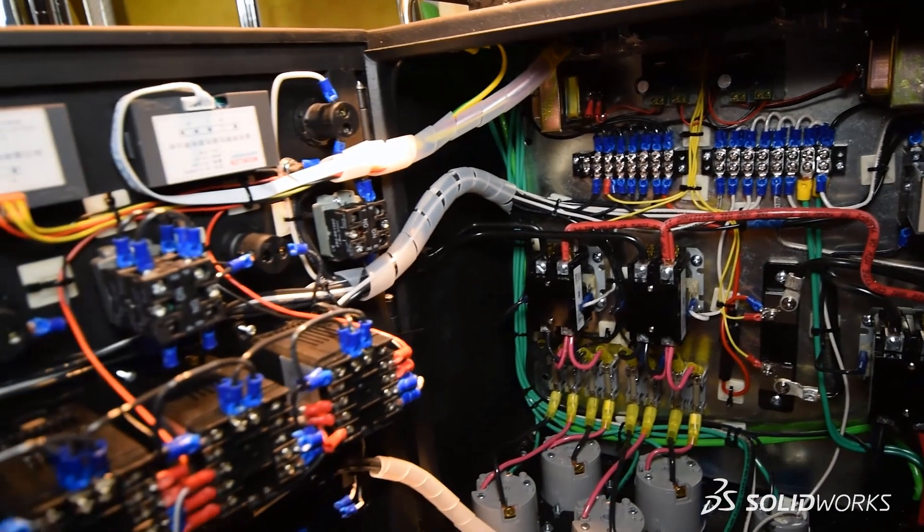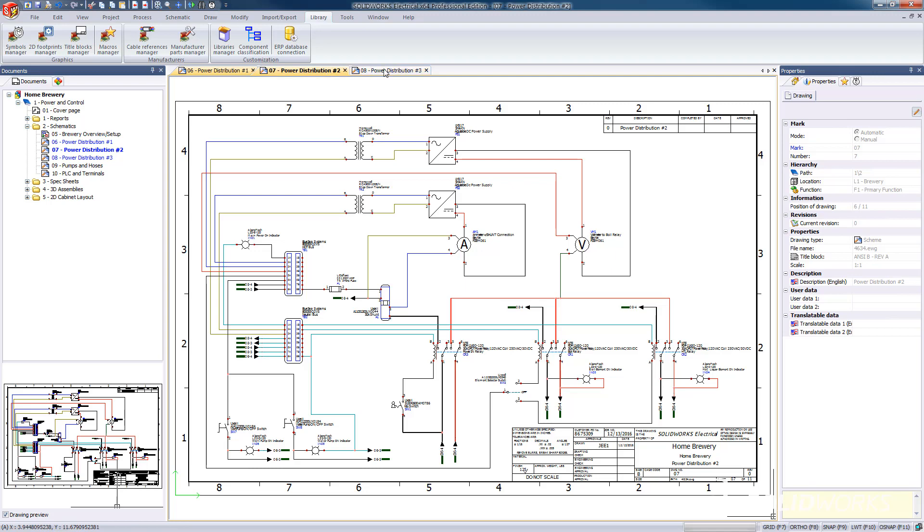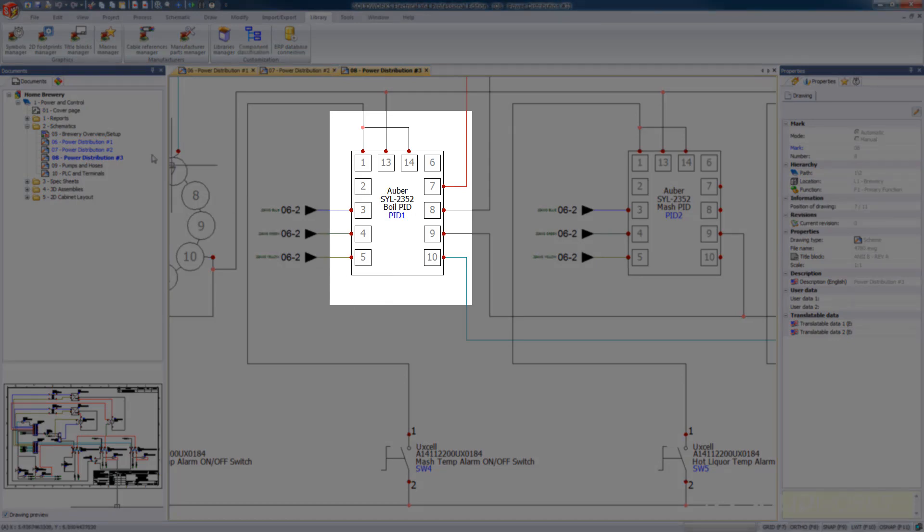So if we take a closer look at these, there's a decent amount of wiring that is attached to the back of these components. One important step is making sure we wire everything up correctly. So in order to keep track of all these wires, we've gone ahead and created a new schematic for the internals of the cabinet.